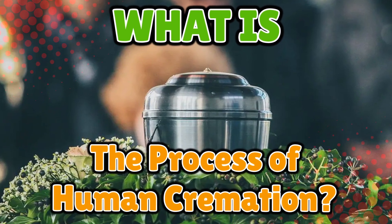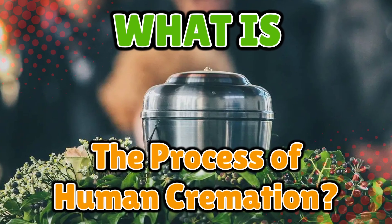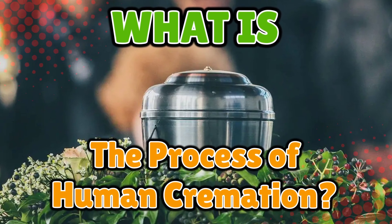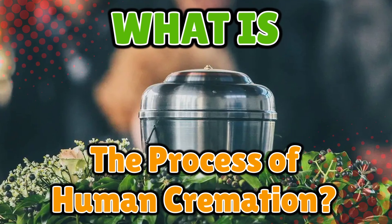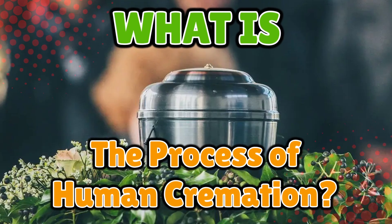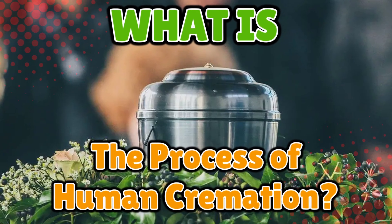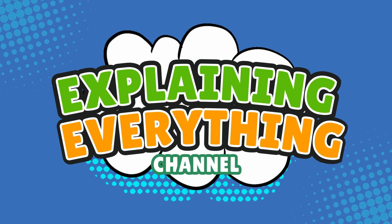Cremation is one of those mysterious things that everybody knows about, but few people actually understand. So let's walk through the fascinating, fiery, and yes, surprisingly scientific process of human cremation, right here on Explaining Everything.